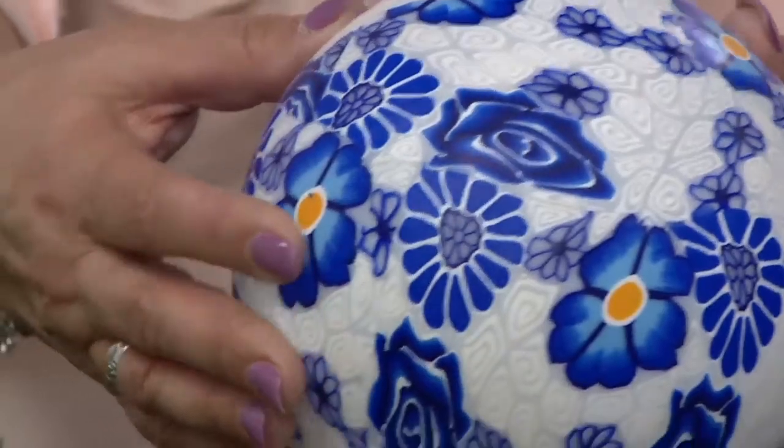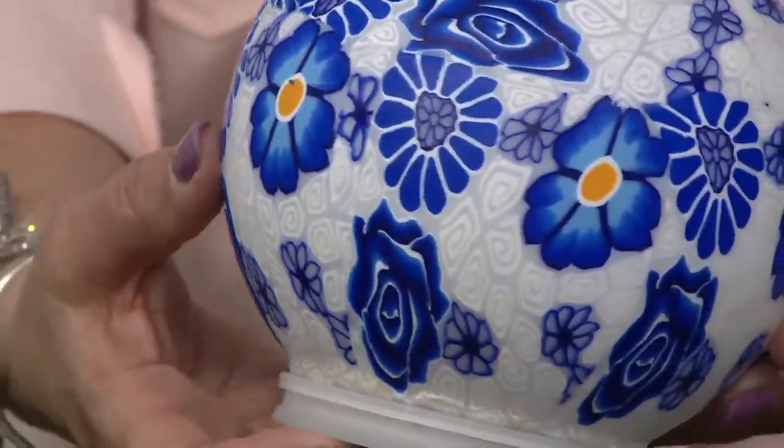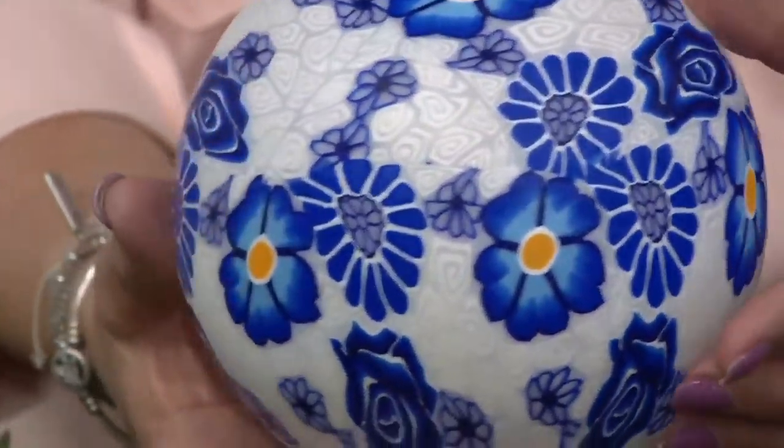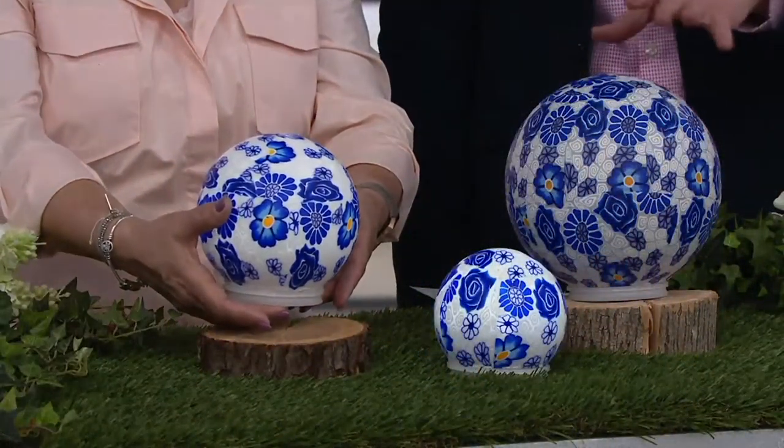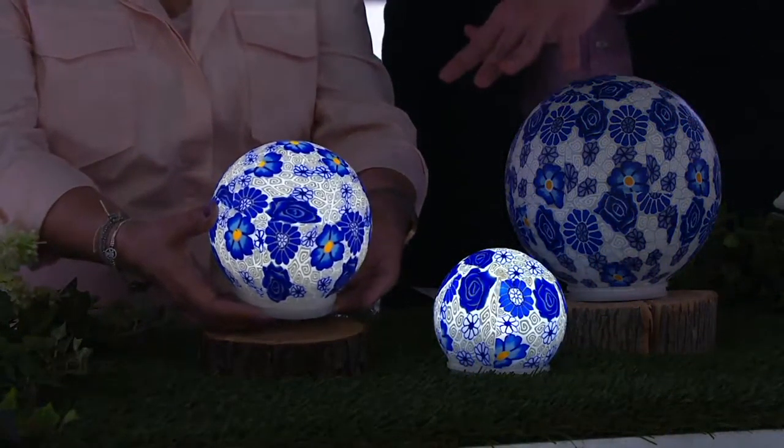And that polymer is the clay that sometimes kids would use, or you'd use in crafting — you kind of roll it and make all kinds of little shapes. And that is what this is — rolled flat and put on top of these glass spheres.